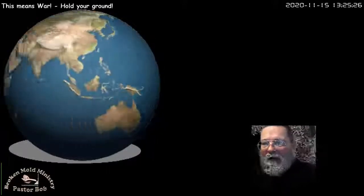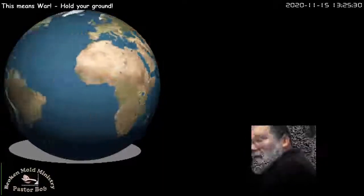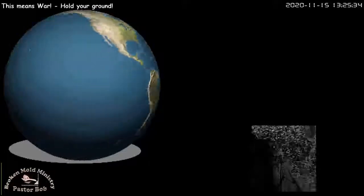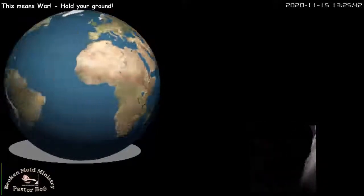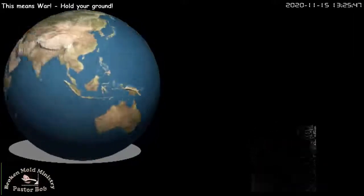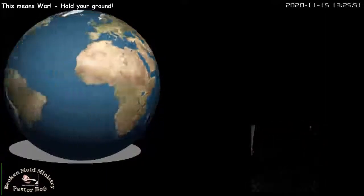When we have the other studio room, it actually has a green screen wall behind everything, but this one doesn't, so we have to use the green screen cloth.